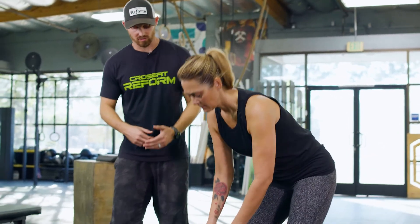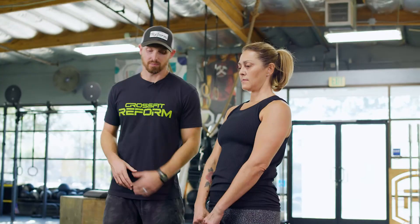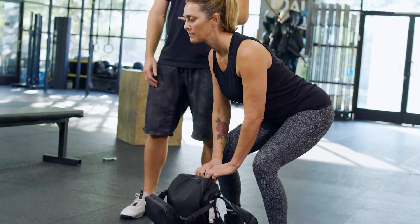A common fault is picking it up with a rounded back — that's the main issue most people have. When the back is rounded as you stand up, you're picking up with your back, which is not ideal in the long run. The correct form is a nice flat back, pushing with the legs, and standing tall. Good job, Nicole.